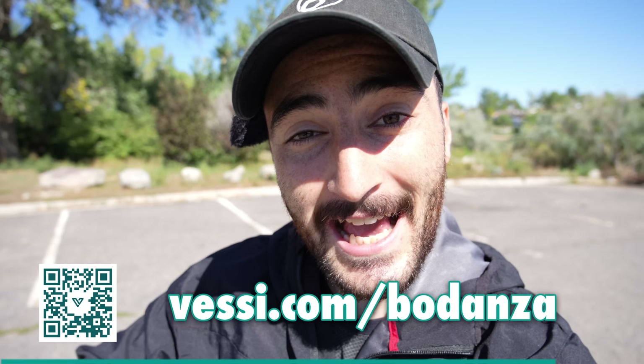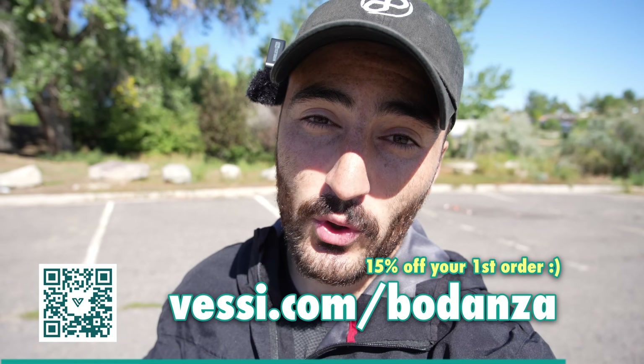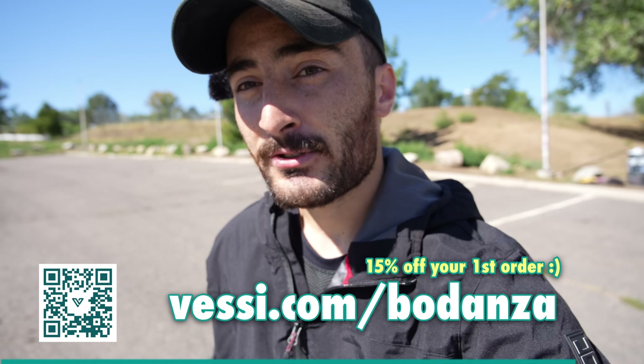You can also scan the QR code. If you want to take to the course and keep your focus on the play instead of wet socks, go to Vessi.com/Bodanza and get 50% off your first order. Big shout out to Vessi for sponsoring this video — they've been some of my favorite shoes for disc golf. Ironically, the first day I tried them, going from my barefoot shoes to Vessis, was in that Trilogy Challenge video where I didn't play great. So let's see if I can figure out these discs and finally win one of these three disc challenges.